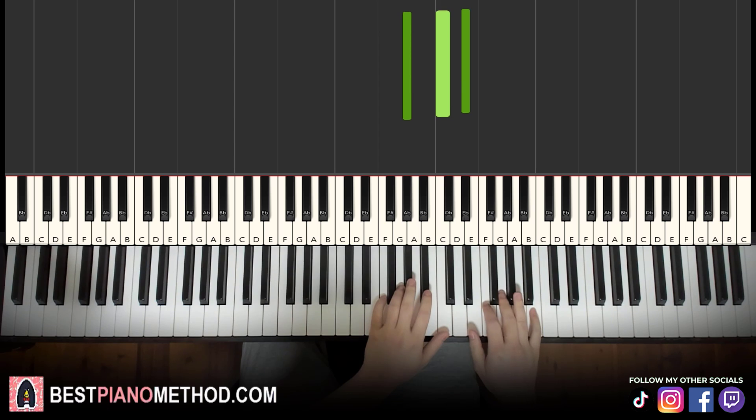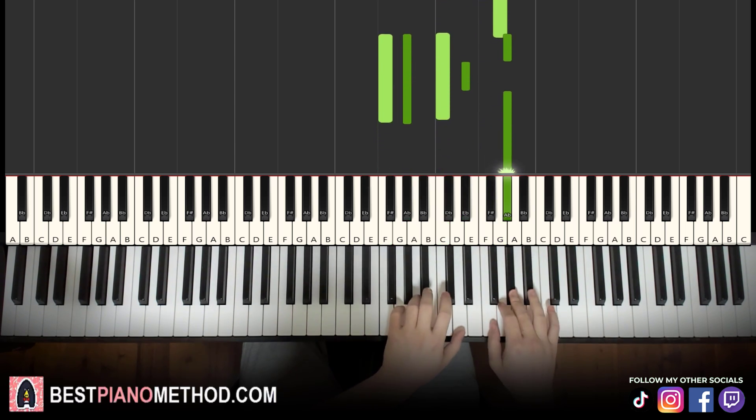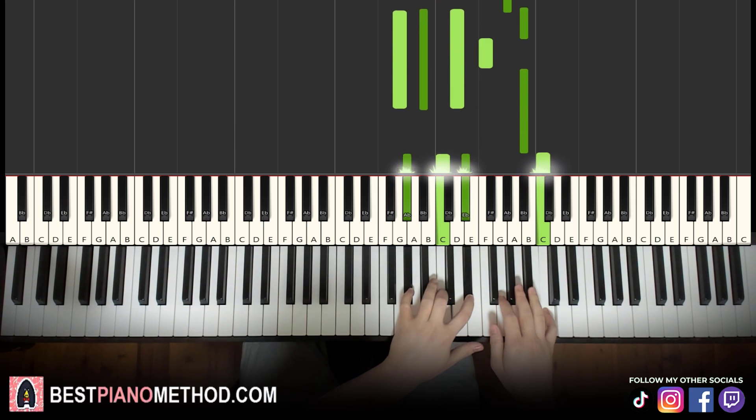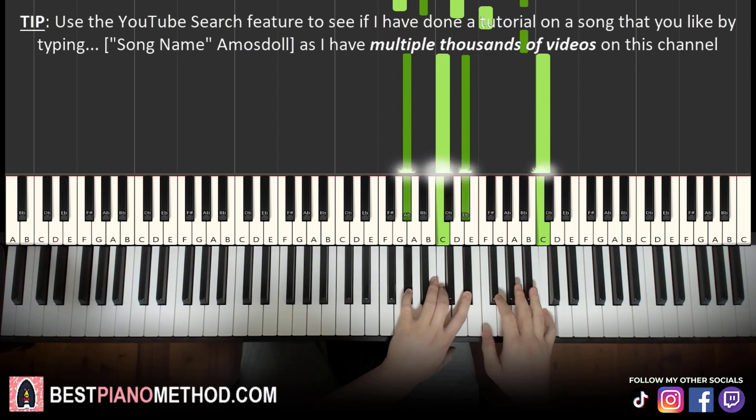The two hands together goes like this. Right hand starts — A flat and F minor together; B flat and G minor together; C and A flat major together. There you go: get up, get up, get up. Beautiful.